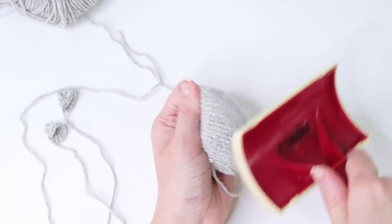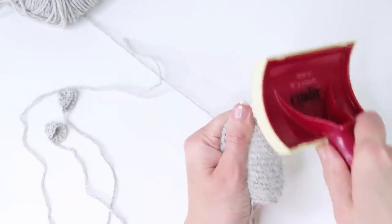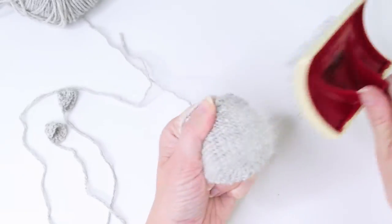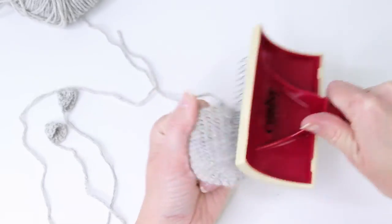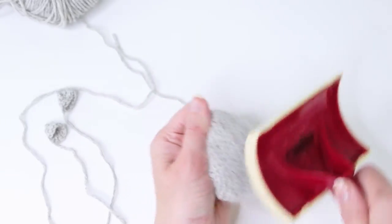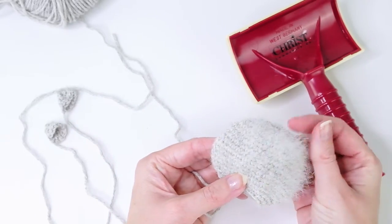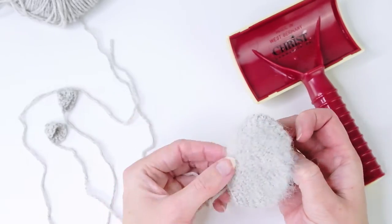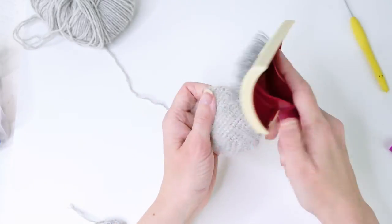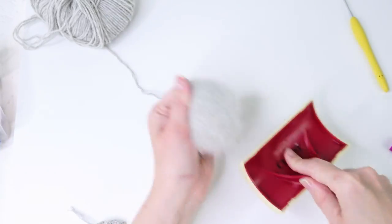This is working quite well. I'm using quite a bit of force here — I'm not trying to be too careful. After just a minute or so of brushing it looks like this. I'm going to brush until you can see the stitches, and I'll repeat this all around. Depending on how much fur you want, you can just continue or stop.